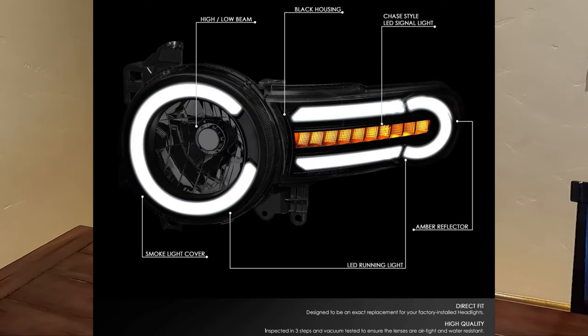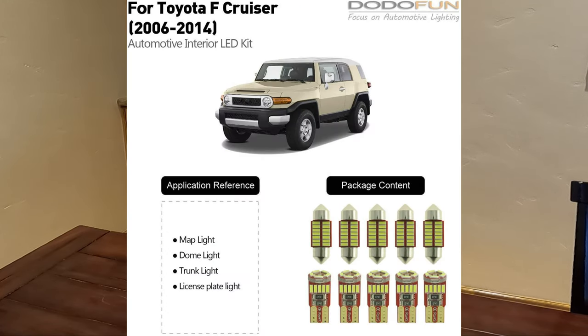Penis lights. These are very popular for guys to put on their FJ. Upgrade the interior lights on your FJ — that should be one of the first things you do. Here's a neat, inexpensive kit to replace the bulbs inside your FJ with LEDs.